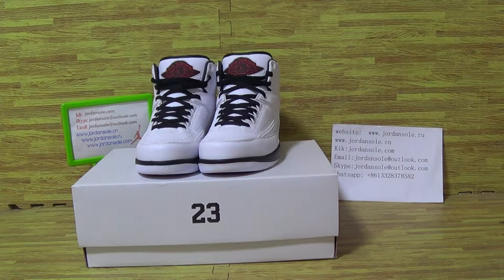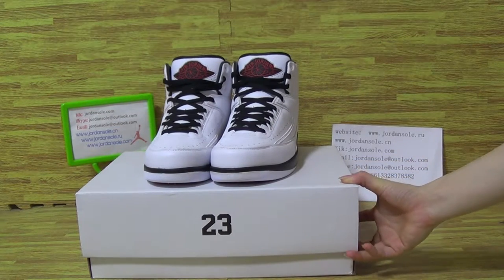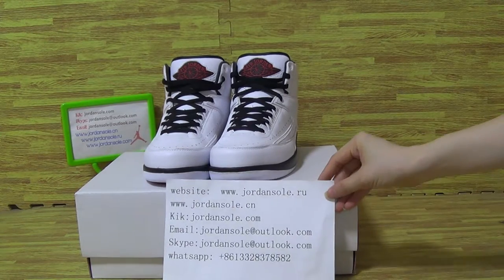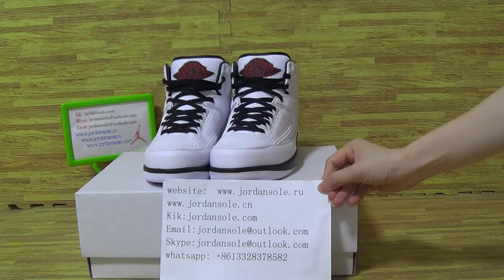Hello, welcome back to jordansold.com or jordansold.io. It's another Jordan show, showing you guys the shoe details. My information: my website is jordansold.com or jordansold.io, my email, Skype, and WhatsApp information.